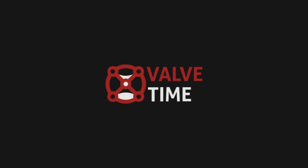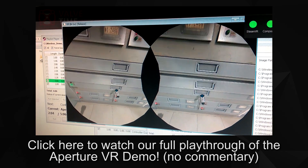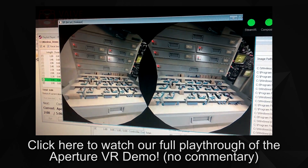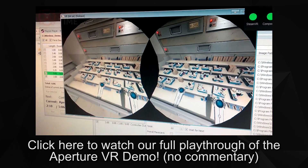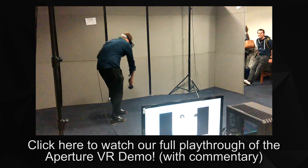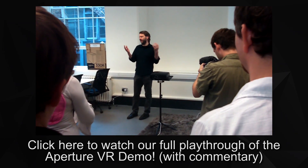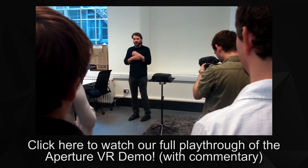Hi, and welcome to a special follow-up episode of ValveTime Spotlight Exclusive. A few weeks ago, we released a pair of videos covering Valve's Aperture VR demo after Nick visited a VR-focused game jam in London. Now that we've cleaned up our video backlog a little bit, we're ready to return to the topic and cover a few more things we either didn't talk about in our original commentary or that weren't immediately obvious from the footage shown.